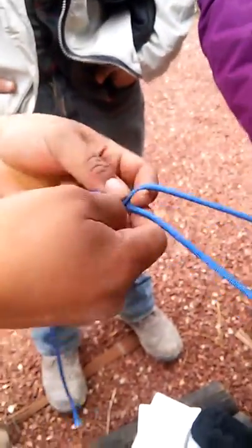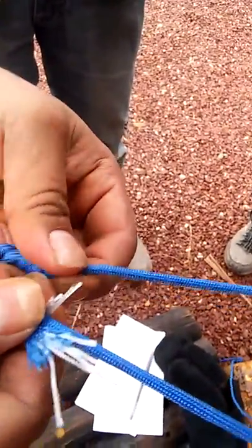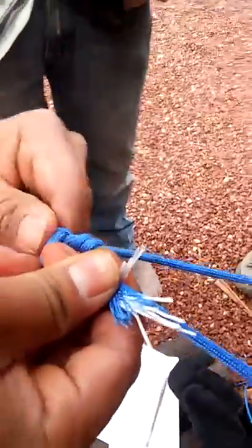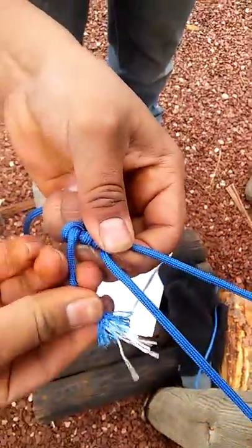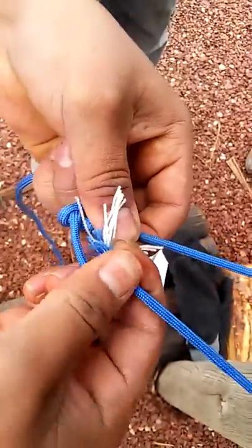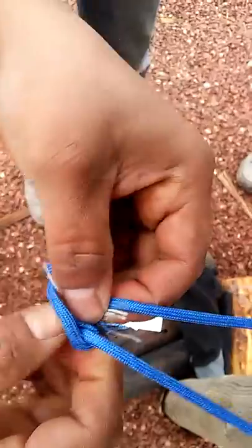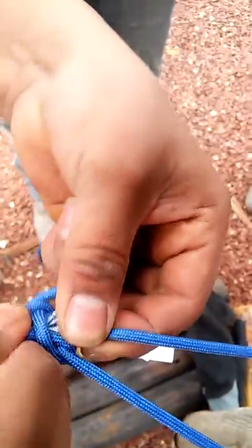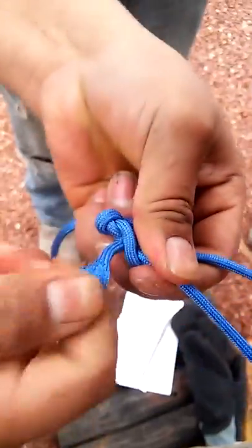Then go under, and then go through the blue, and then go down. Put down the loop, then you pull real hard — that's how you do it.